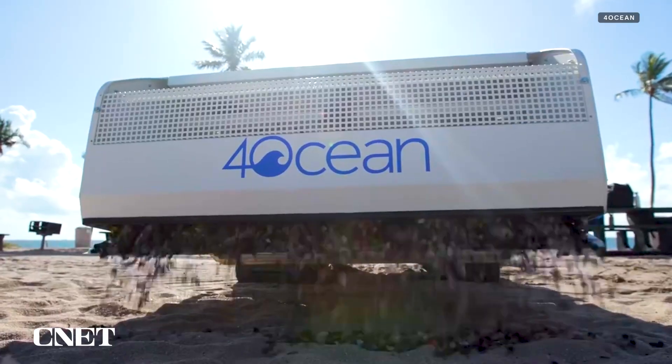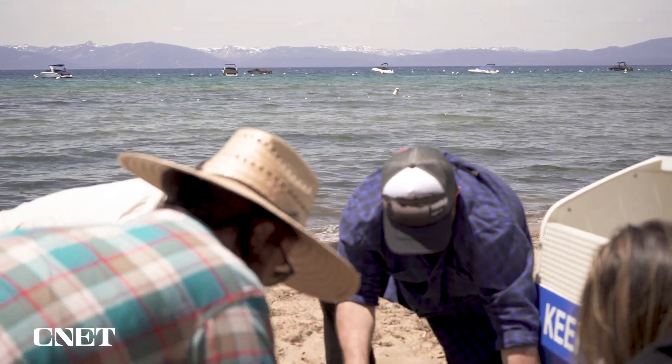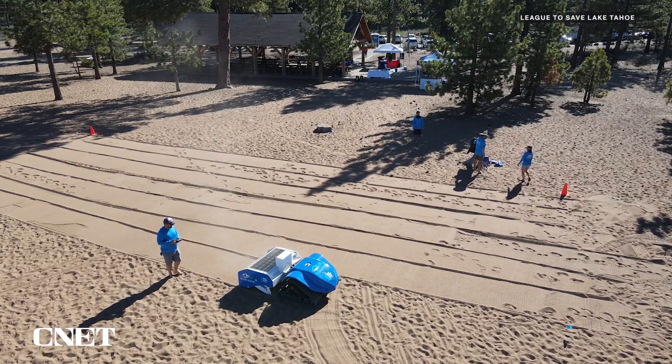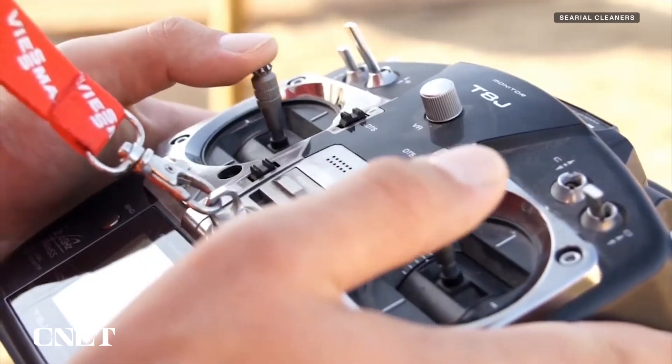The debris then gets emptied out and examined. Human power comes back into the fold — we actually sort and remove trash and inorganic debris. Anything organic or natural to the environment gets redistributed into the sand. BeBot is operated by a remote control that looks something like a video game controller. I joke with my fiancé that I've been training my whole life for this by playing video games.